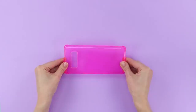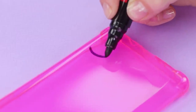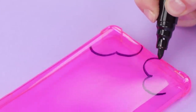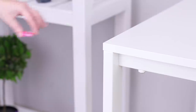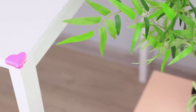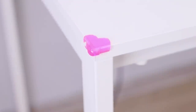Do you have an old silicone case for your phone? Don't get rid of it! Use a marker to draw hearts in the corners and cut them out. Use them to protect sharp corners. Goodbye bruises and bumps — they look cute and make the house much more comfortable!